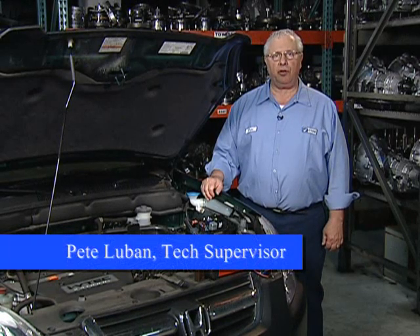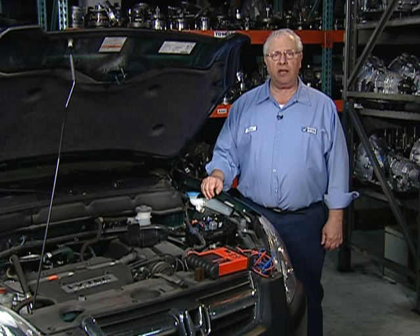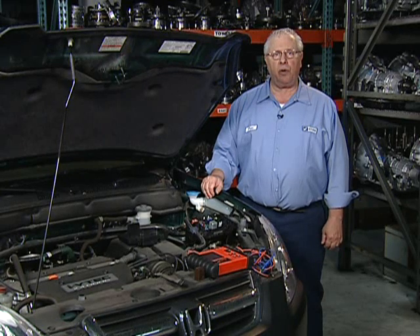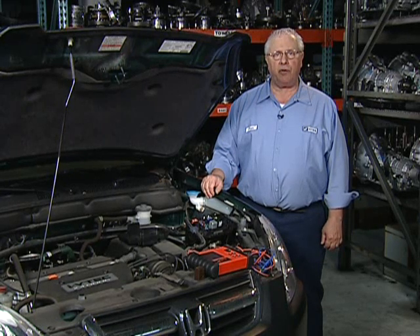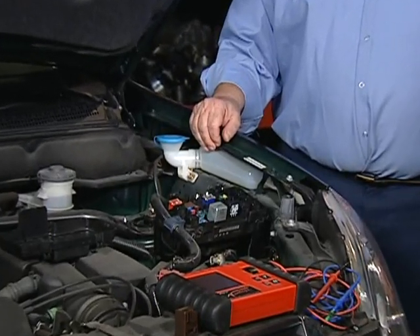A Honda vehicle may come into your shop with multiple solenoid codes stored, as well as a P1298, indicating the electronic load detector, or ELD circuit voltage, is high. The ELD is an electronic voltage regulator which will only allow the alternator to charge when there is demand. This is done to improve fuel economy and emissions.